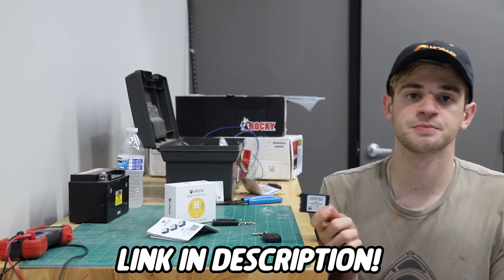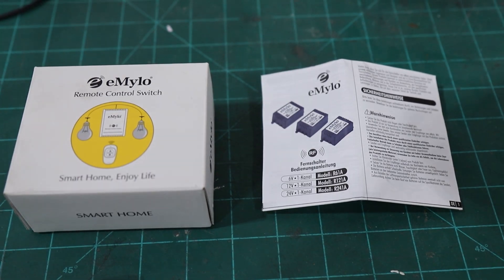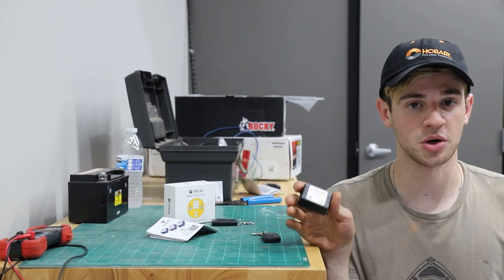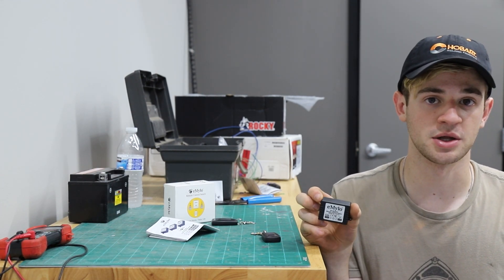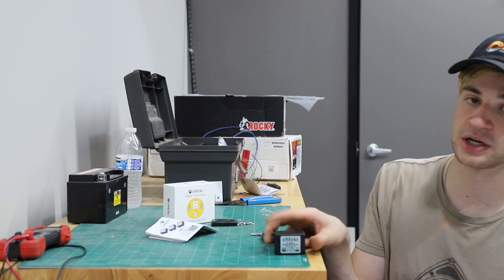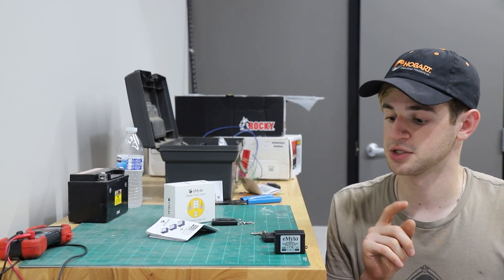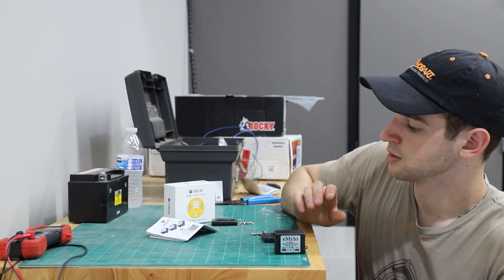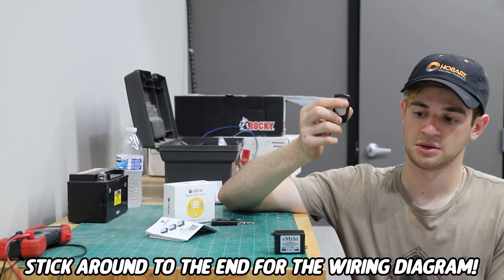This switch we got from eMilo is on Amazon Prime so you can get it really quick. This is a 12-volt switch so it'll work with all Predators, and it can handle 10 amps of current so it should work with nearly every starter solenoid for any small engines. It is also only $15 so it's a great cheap novelty upgrade you could do to any of your builds.